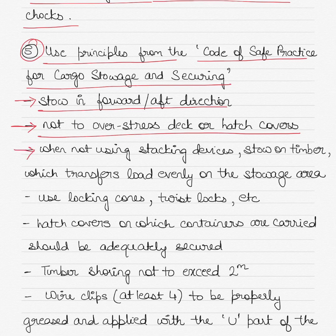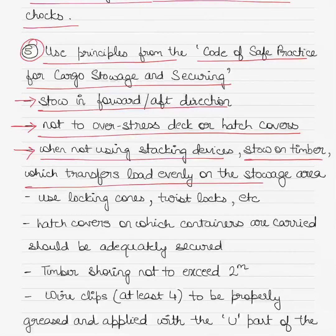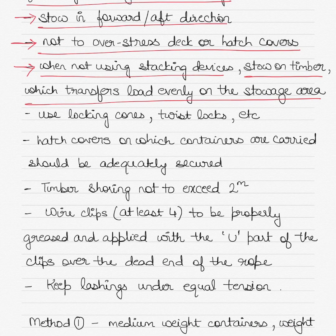When not using stacking devices, make sure the container is stored on timber which transfers load evenly on the storage area. For securing the container, make sure that you use locking cones, twist locks, etc. These are commonly provided on container ships, but if your bulk carrier is designed to load containers on deck, these devices should be provided. If not, make sure you order these devices to lock or secure the container on deck.